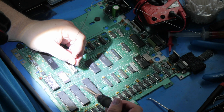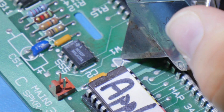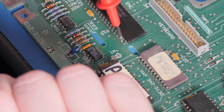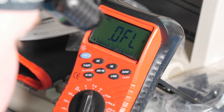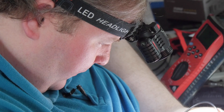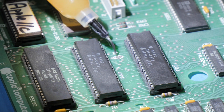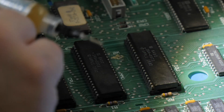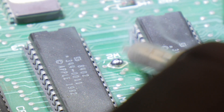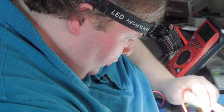Now switching to W1 — I need to cut the trace right in the center, going slowly because there's another trace nearby I don't want to damage. I check with my multimeter and the cut is successful. I also check W2 and find it's not connected — I didn't get enough solder on it, which is why it's always good to check. I add some flux, which makes the solder flow nicely, ball it up with more solder, and then confirm continuity is good. We're all set and ready to go.